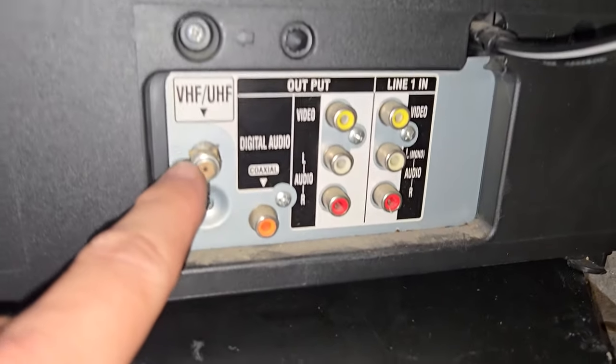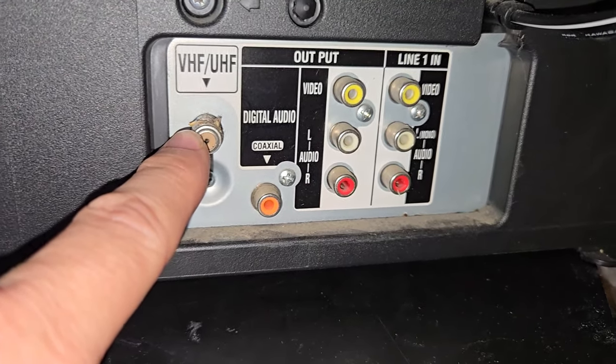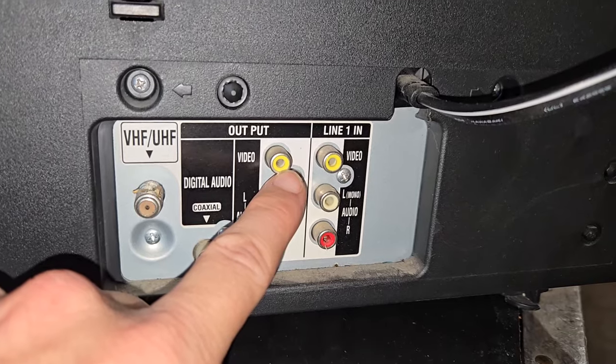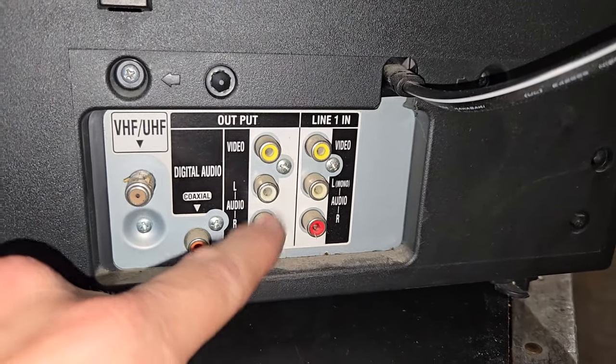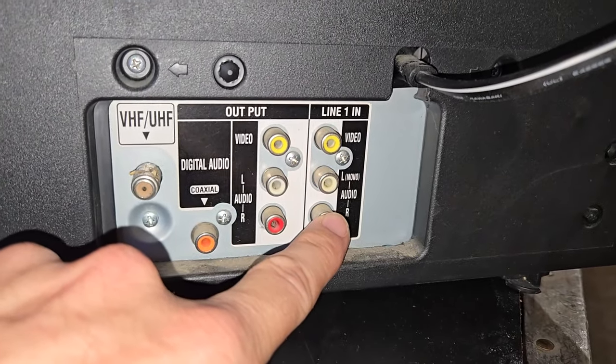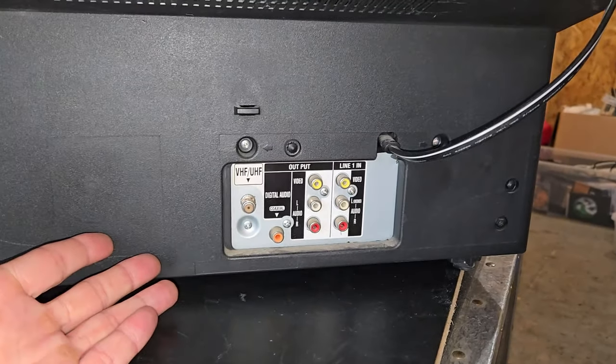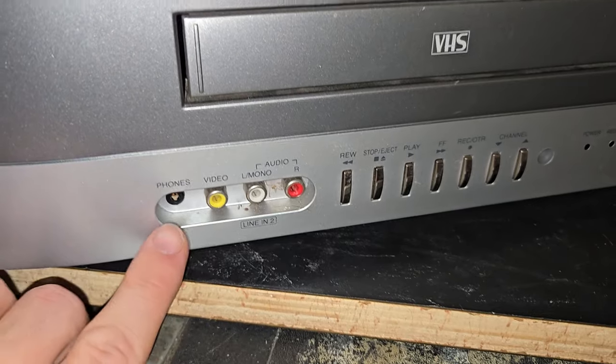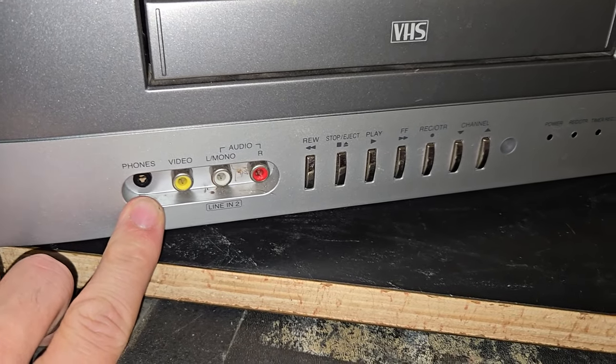Here's our input board where we have VHF, UHF, digital audio out, composite video out, left-right audio out, composite video in, and left-right audio in. And then line in two — a second composite video input — and a headphones input.